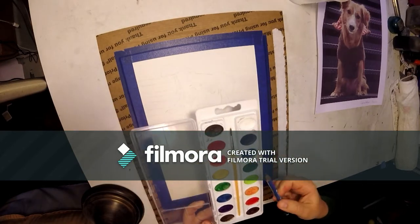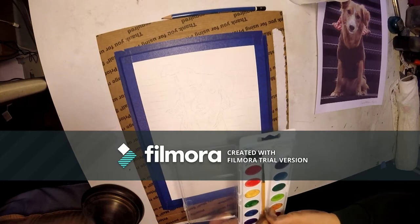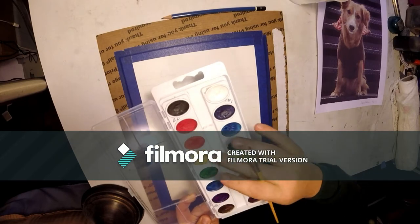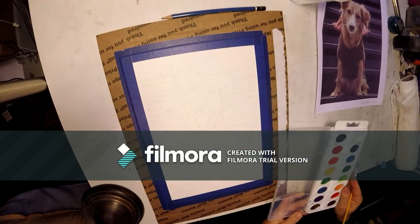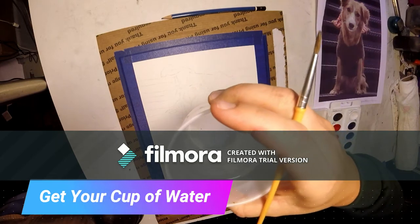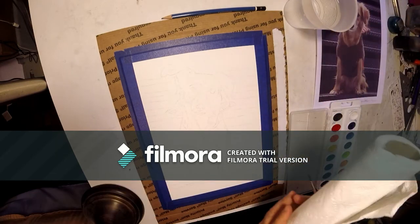So here's our watercolor set. You can put your pencil off to the side and we're going to take our little brush out. Watercolors are dry right now. You're going to need two things: get yourself a cup of water and some paper towel.